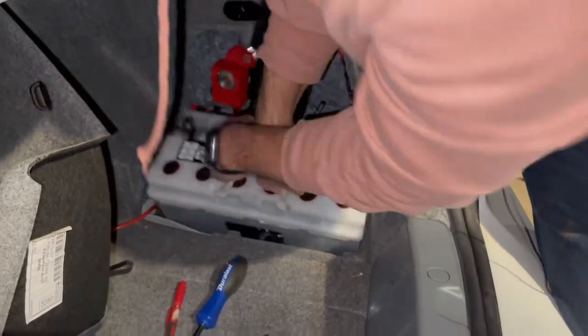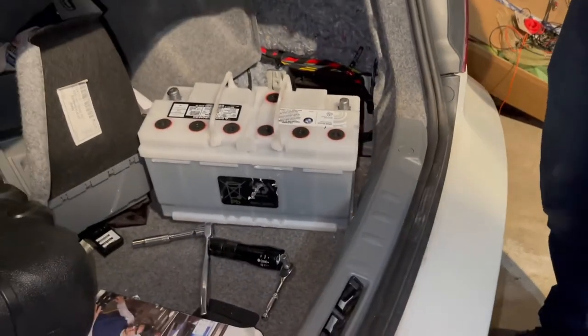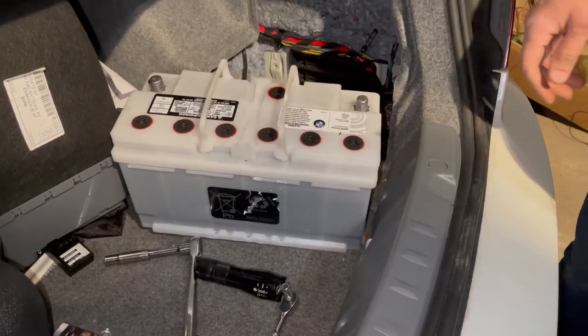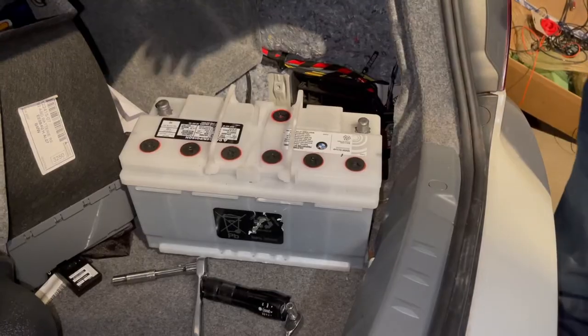If something is caught up, you kind of just have to move it out of the way. There it is. I remember the first time doing this battery it took me like 30 minutes and my back was hurting after. Just cross your hands, pull it out — and you saw I got that in like five seconds.